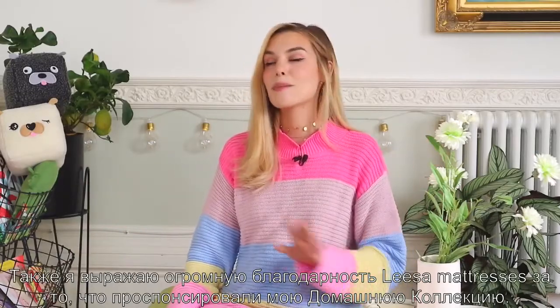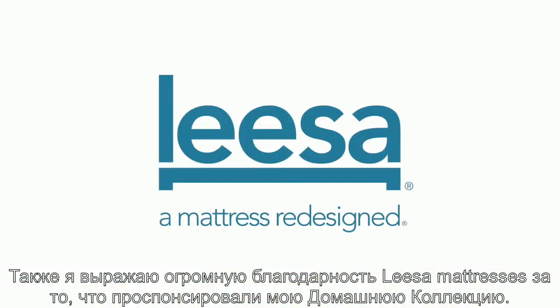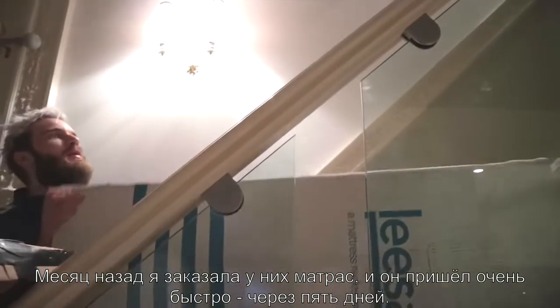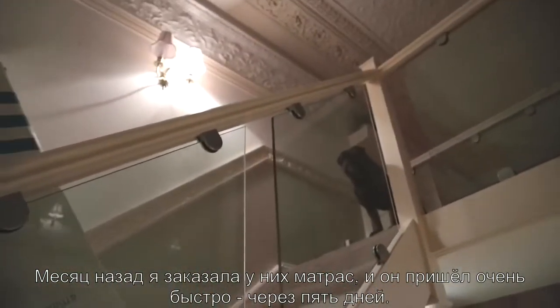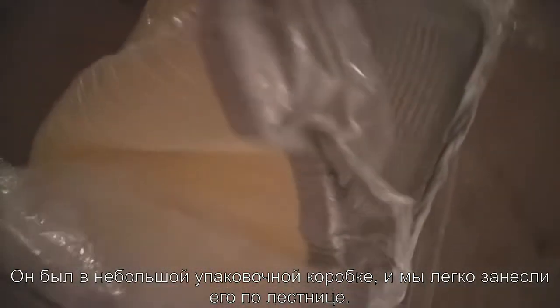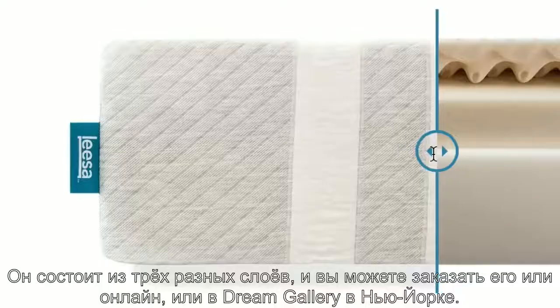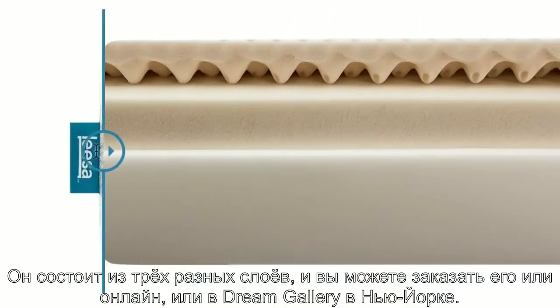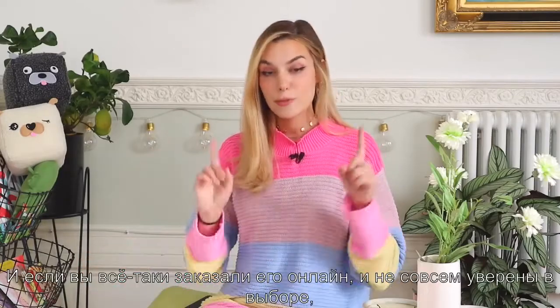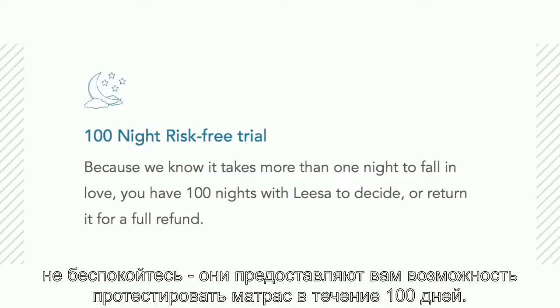I definitely have to say a massive thank you to Lisa Mattresses — they are the ones sponsoring this home line. About a month ago I ordered one of their mattresses. It arrived in just about five days, which is very quick, and it came in a packed box so it was fairly small. We just brought it upstairs and it was so much fun to just see it inflate. It's made with three different layers of foam. You can get it online or in the Dream Gallery in New York City, and if you get it online and you're not sure, don't worry — they have a policy where you can test it out for a hundred days.